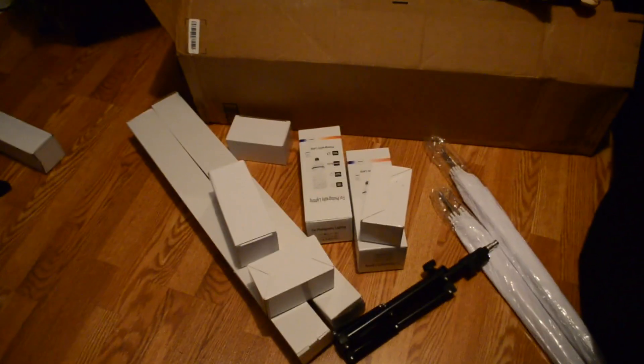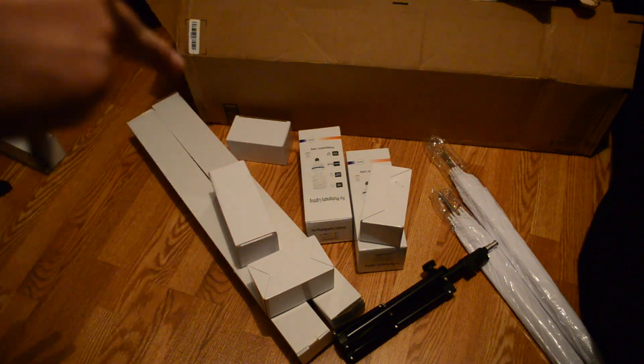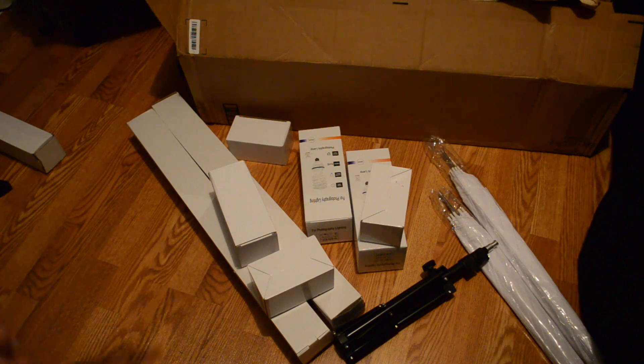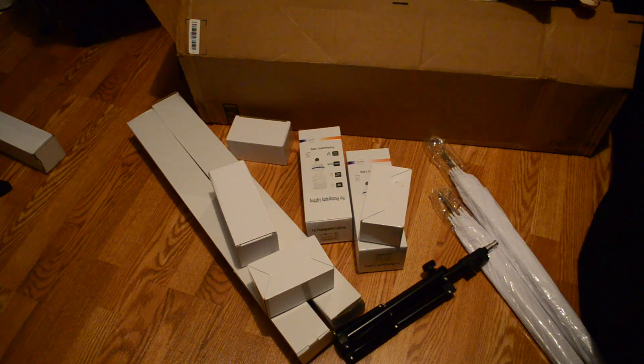So guys, this is my lighting setup. There are two umbrellas, a little stand, and then we got two bulbs or lights — photography lighting. I'll set this up and test it out. Be sure to subscribe and I will leave the link down below where I got this. It was pretty cheap, I got it from Amazon.